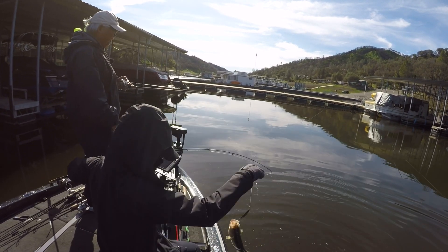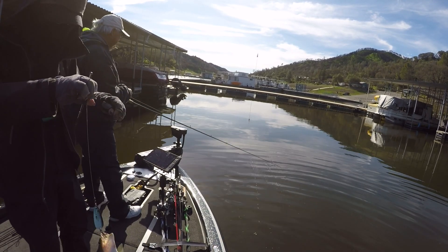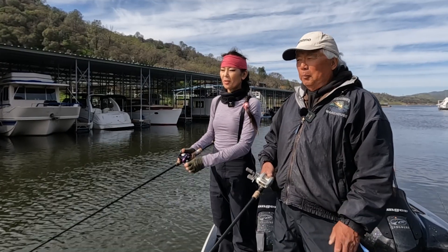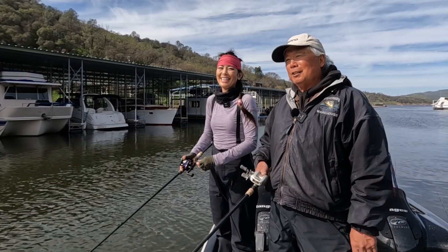Just here in California? No, you could do this anywhere that the lake has shad in it — you can use this technique anywhere. And it works on other species too, as you will see when you start watching my videos.